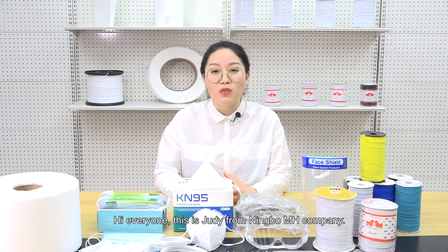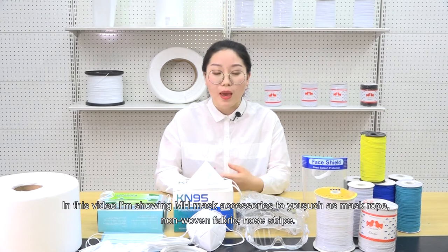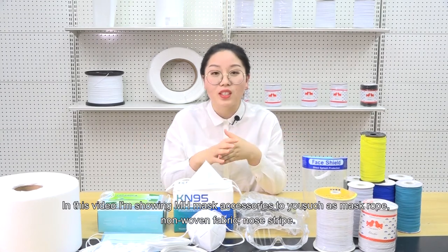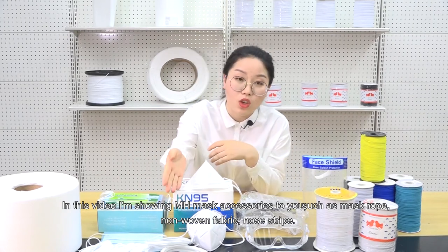Hi everyone, this is Judy from Ningbo MH Company. In this video, I'm showing MH mask accessories to you, such as mask rope, non-woven fabric, and nose stripe.